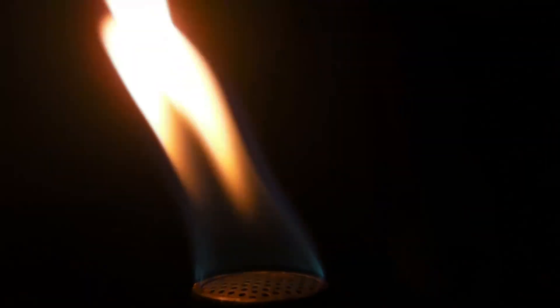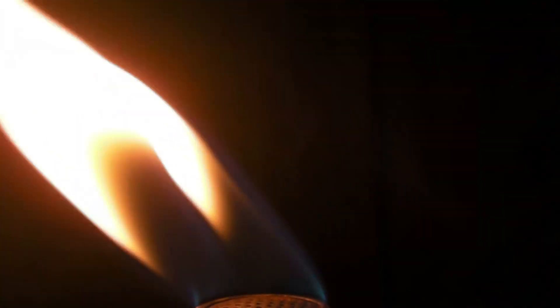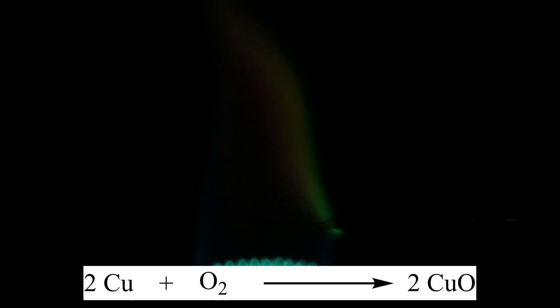First, the Bunsen burner is ignited and the copper wire is heated in the roaring flame until no green flame coloration can be observed anymore. It has to be taken care that no higher amounts of halogenated compounds are in the air, like for example hydrochloric acid or solvents. Due to the heat, the copper reacts to form copper oxide.